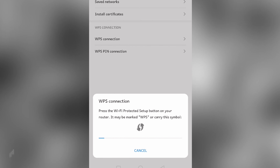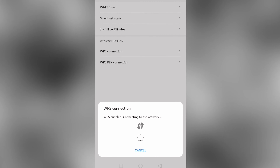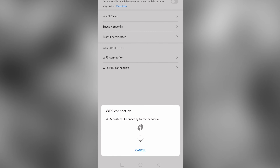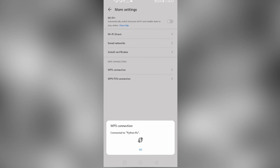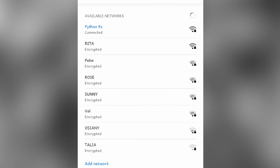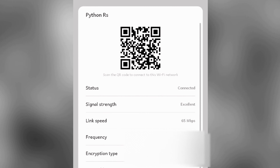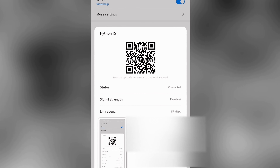We just wait and there you go — it found one and it's connecting. We are now connected. You can see some messages coming in. Click on the Wi-Fi and now we have the QR code to the Wi-Fi.